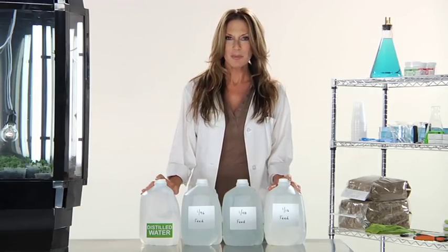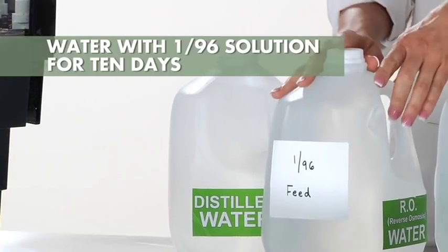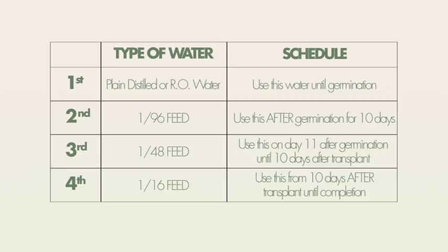So after your seeds have germinated, you will be watering your seedlings with the 1/96th feed for 10 days. Take a look at this chart. On the 11th day, you will then switch to the 1/48th feed.